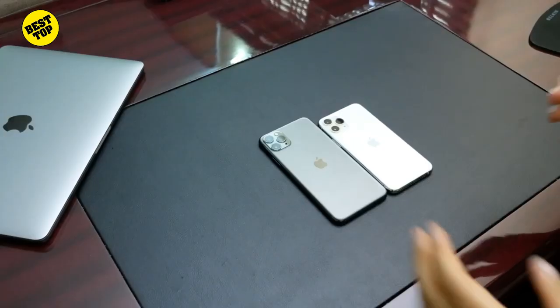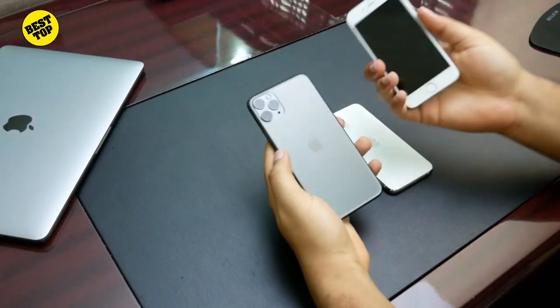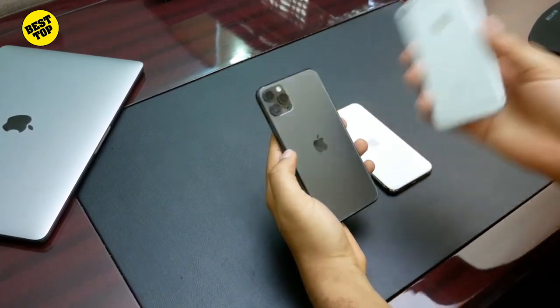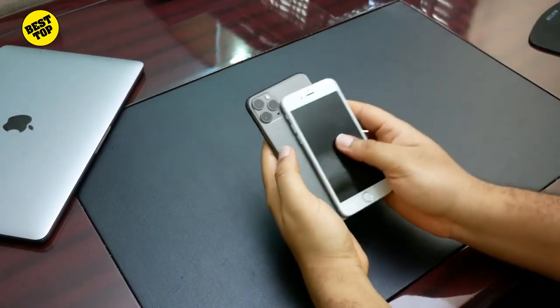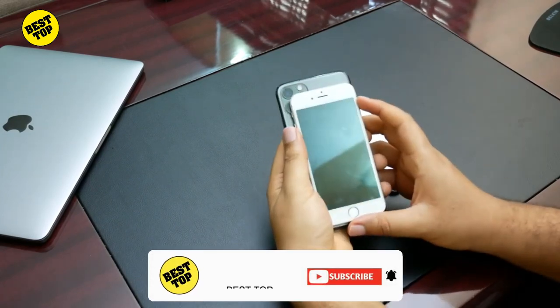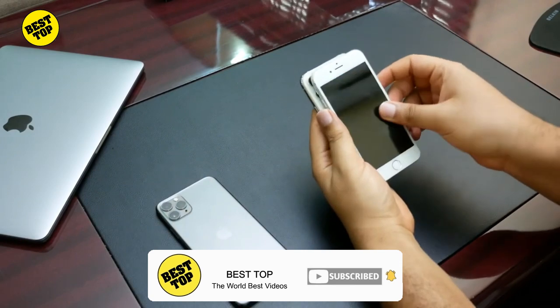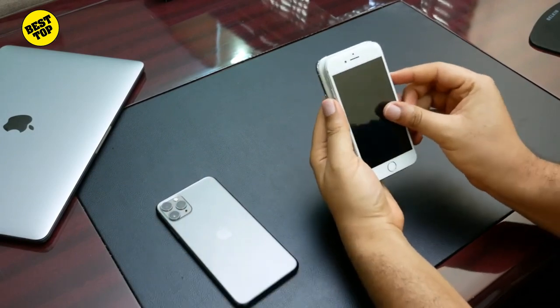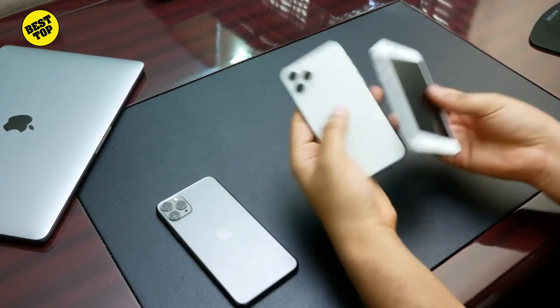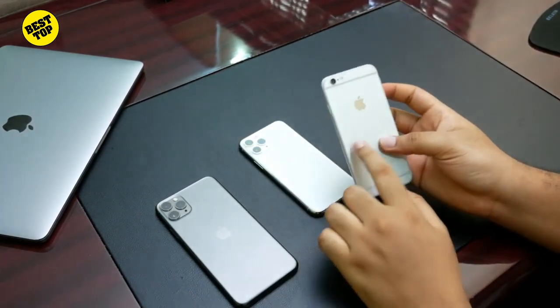There's some size comparison here. This is the iPhone 6, and you can see the difference in size between the older device and the new Pro and Pro Max models.